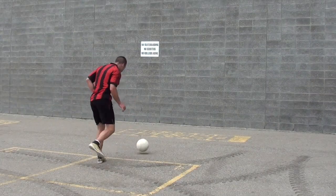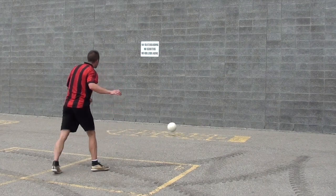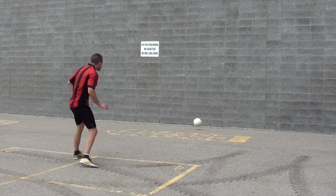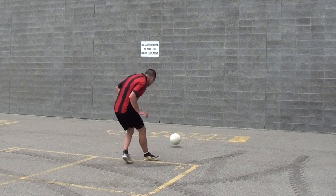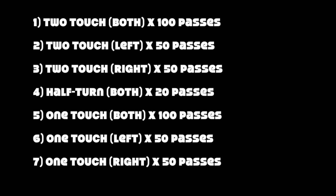The final tip: instead of just hitting the ball against the wall, pick a specific spot. I am aiming at a little tiny black speck — a small crack in the wall — and I'm trying to hit it every time. On one-touch it's much more difficult to be consistent, but trying to hit that spot will really help you improve your aim, your consistency, and your overall passing technique.